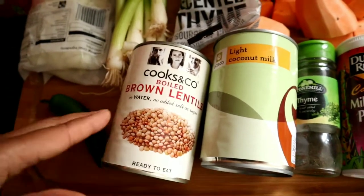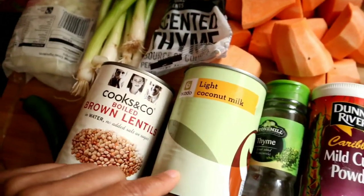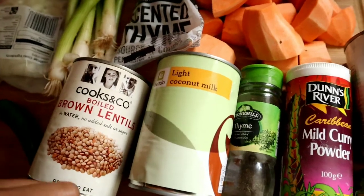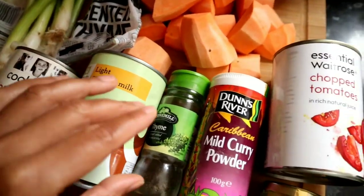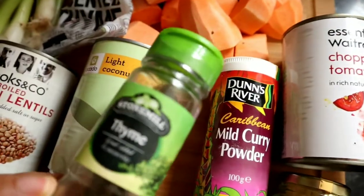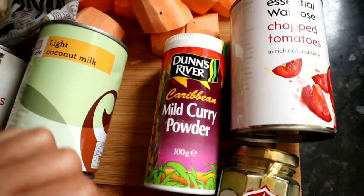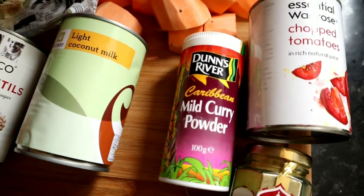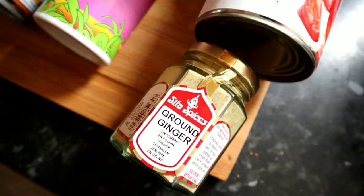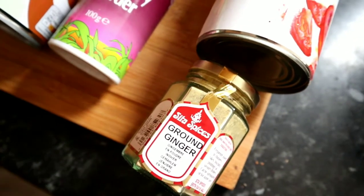These lentils are from Ocado, and so is the light coconut milk — I prefer light coconut milk to keep the fat down. For curry powder I use Dunn's River mild curry powder, but you can use any you like — it's just what I can easily get locally. I also use ground ginger, which gives that nice light, typical Jamaican flavour to the dish.